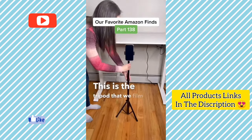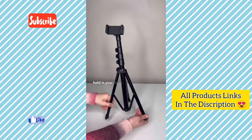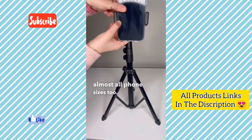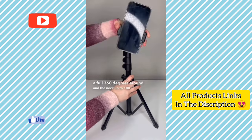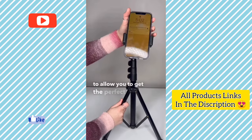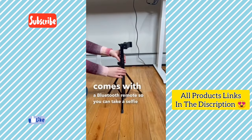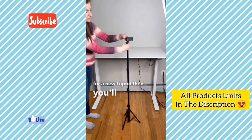This is the tripod we film with and we absolutely love it. It collapses all the way down to a size you can hold in your hand and extends to over five feet tall. It can fit almost all phone sizes. The head can rotate a full 360 degrees around and the neck tilts up to 180 degrees backwards to allow you to get the perfect angle for your shot. It also comes with a Bluetooth remote so you can take a selfie or photo from up to 30 feet away.